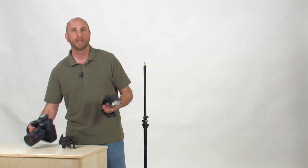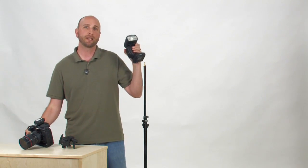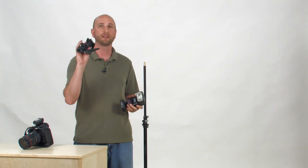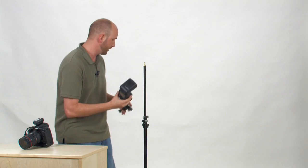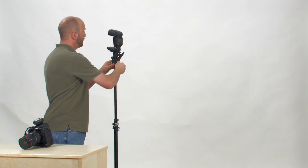Turn on your camera and you're almost ready to shoot. I'd like to mount my off-camera flash on a light stand. The Flex has a standard hot shoe foot, which makes it really easy to mount on a standard umbrella adapter like this one. You can get these umbrella adapters at most stores. Once the Flex is set up, put it on your light stand and raise the antenna on the Flex.